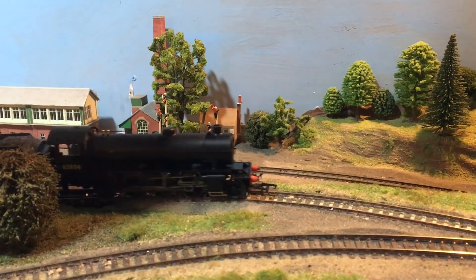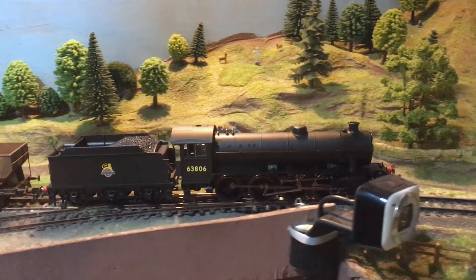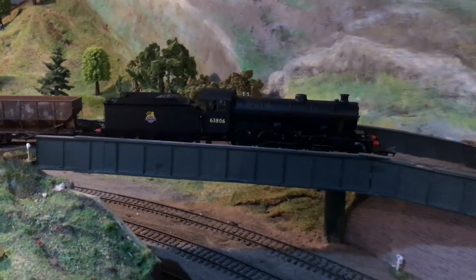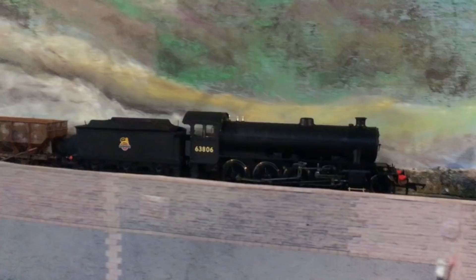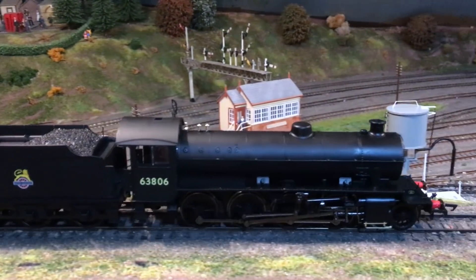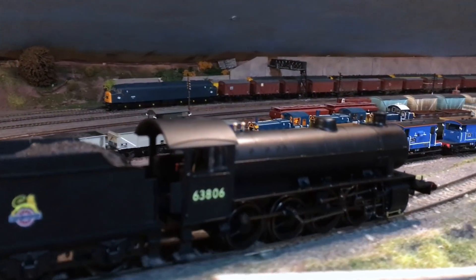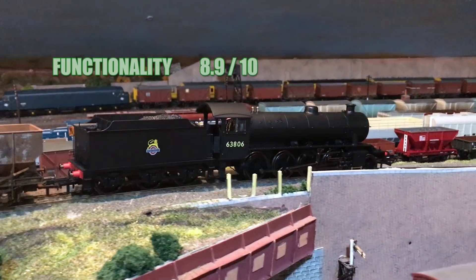Functionality. The locomotive ran well and it's nice to see that Hornby have sorted out that cam on the front pony truck and got rid of some of the issues experienced when this design was first introduced on the L1 model some years ago. It did seem a little bit notchy at first running and required some extra running in to get it to run smoothly at low speeds. I found the best thing was to give it a little bit of lubrication out of the box, especially on the valve gear. But there weren't any fundamental problems with the running, so I'm going to give it 8.9 out of 10.